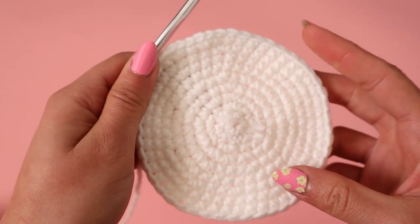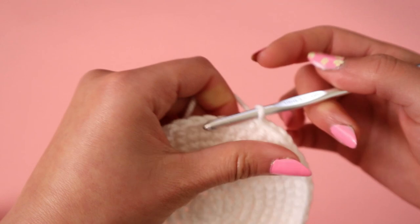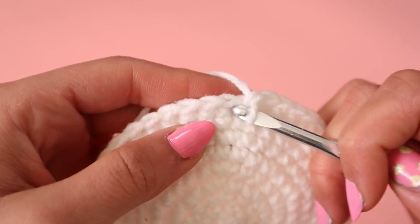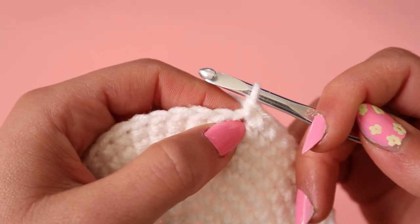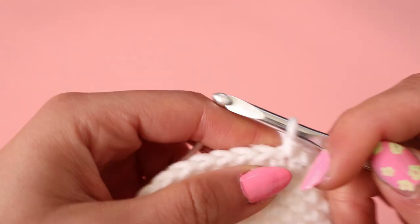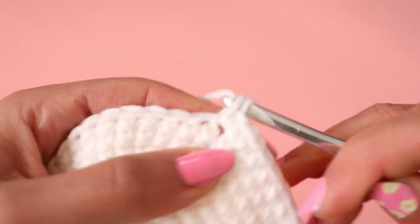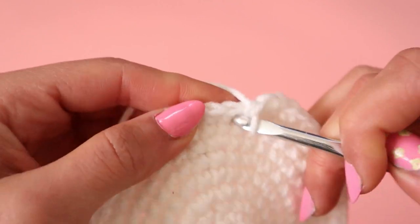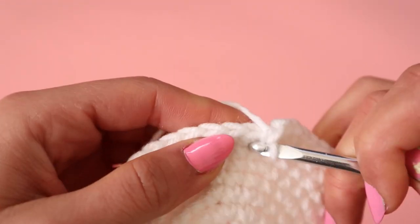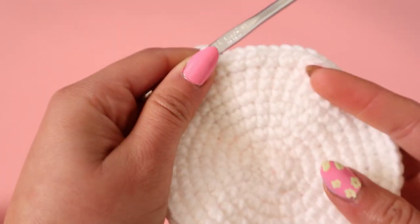If your circle is curving in like this, that means you're not making enough stitches per row. You can fix that by adding more stitches. So instead of alternating 1 and then 2, you could make 2 stitches in a row with 2 single crochets, then a regular one, then 2 in a row again, then 1. Just that extra bit to keep it from curving in.